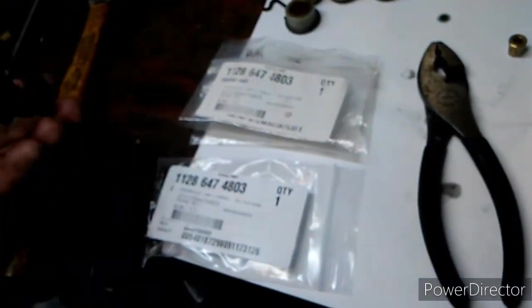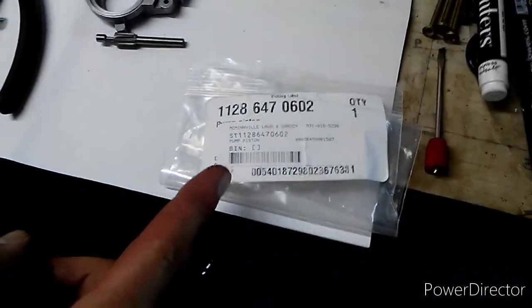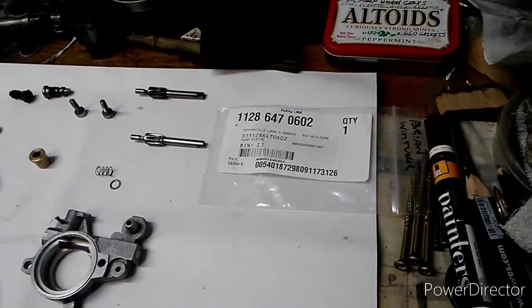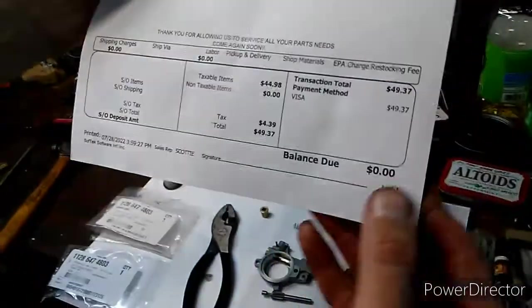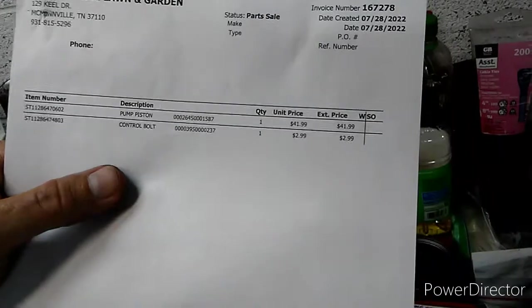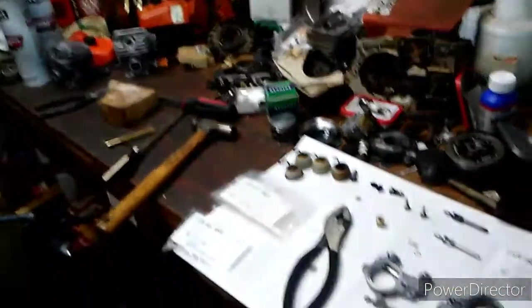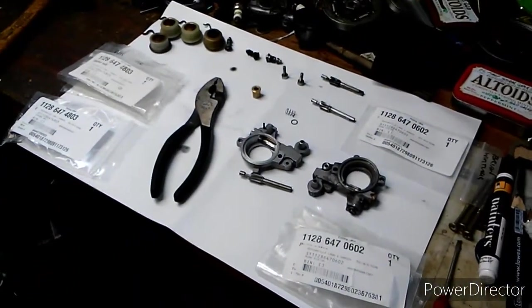Here are your part numbers. Your high output control bolt is 1128-647-4803, and your pump piston is 1128-647-0602 — less than $50. The pump piston is $41.99 and the control bolt is $3. So for less than $50 you've got a high output oil pump for your steel MS400.